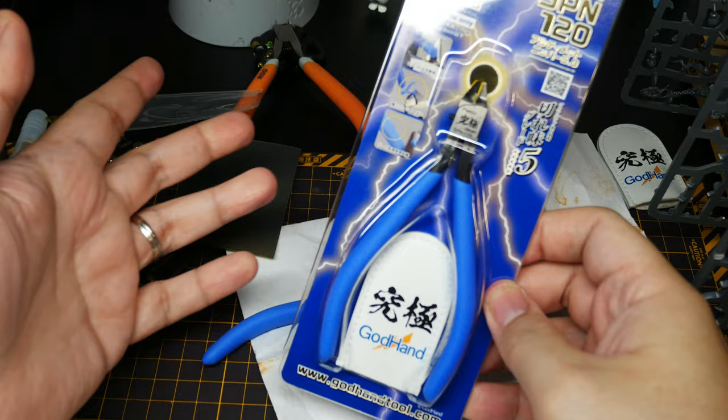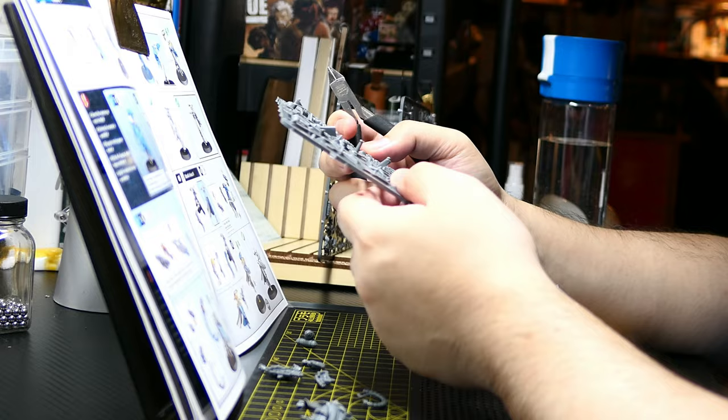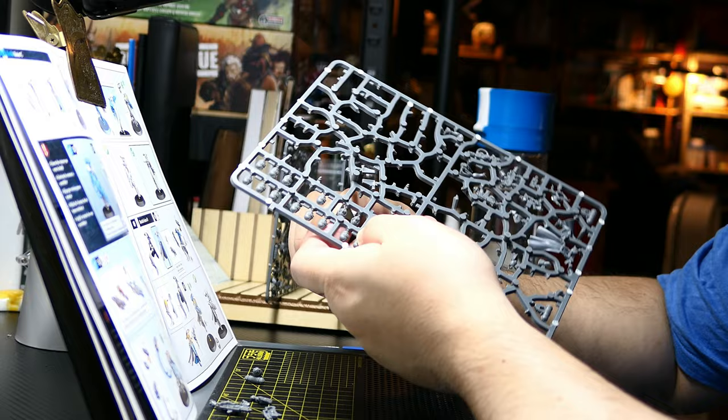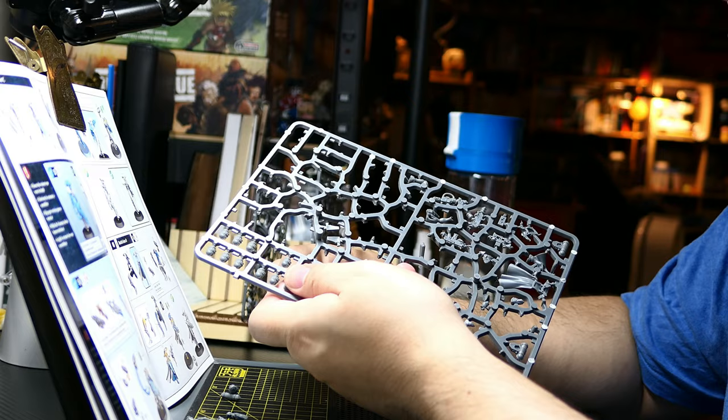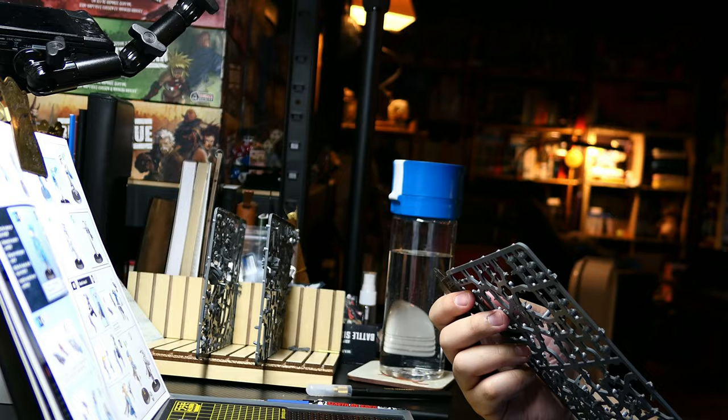There you have it. I hope this video has helped you understand the proper use and care of single-edge blade nippers, as well as its pros and cons. Perhaps you've been holding back because you thought it was overhyped or didn't understand how it works — well, if you decide to get one now you have a lot more choices. I'm not sponsored, but hey God Hand, if you're listening, call me or email me. Anyway, thank you for watching — I'll see you on the next video. See ya!